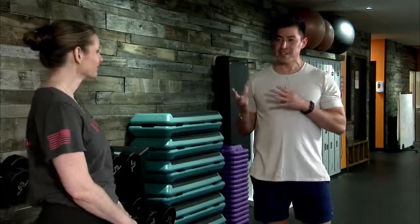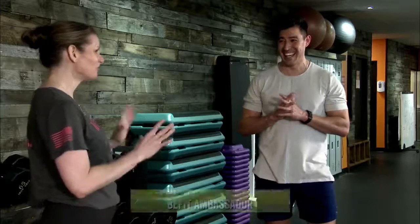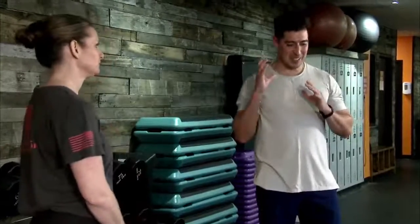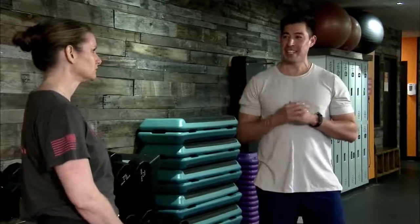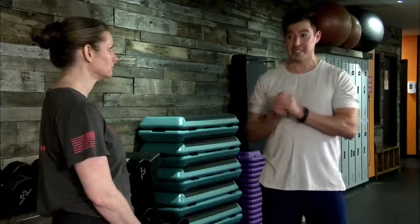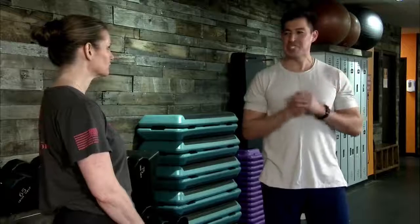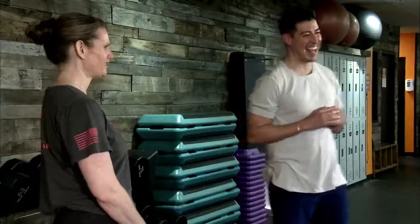Sergeant Barry, you haven't been here in a few weeks, so I'm really excited to have you back in the gym today. I'm excited to be back, but I'm going to warn you — I'm kind of sore already, so take it easy a little bit. Sometimes getting started is the hardest part, right? We're going to dive in comfortably but in a controlled format.